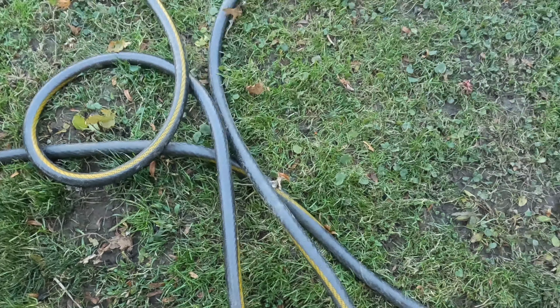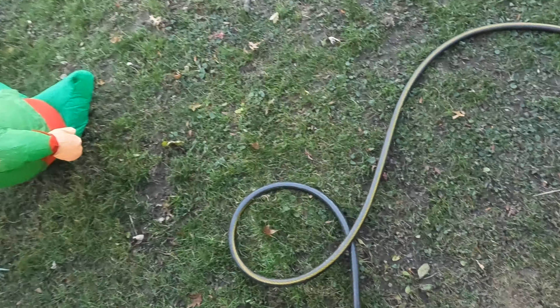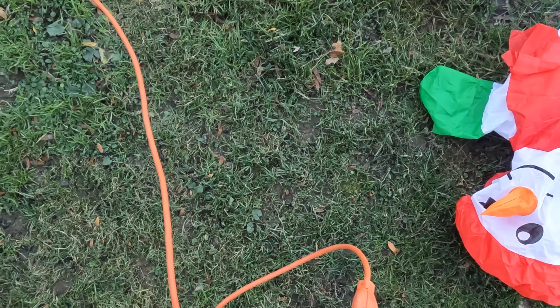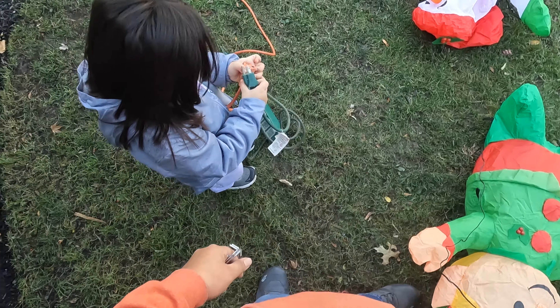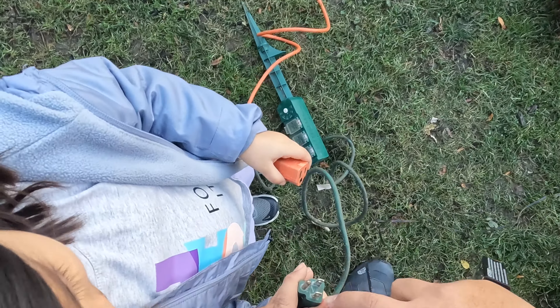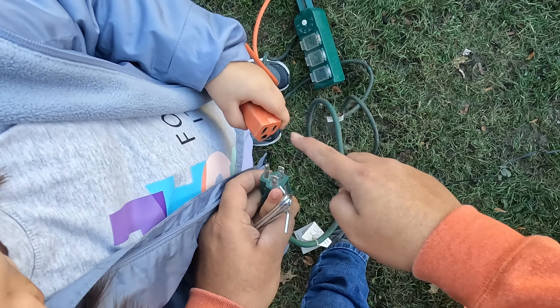Let's move this hose first, over here. Plug that one to the orange one, plug it into that one. You know how to plug it in? These two skinny ones go into the skinny ones, and then this little circle goes into the circle.